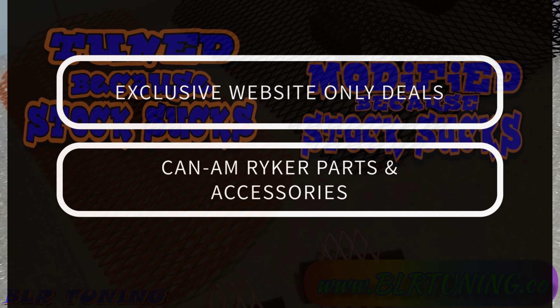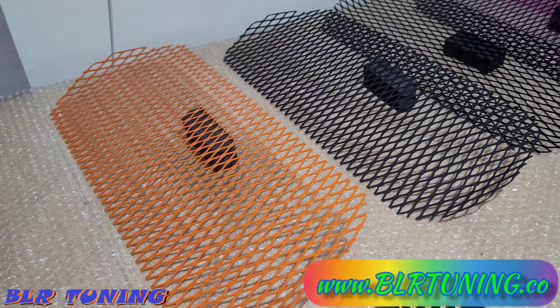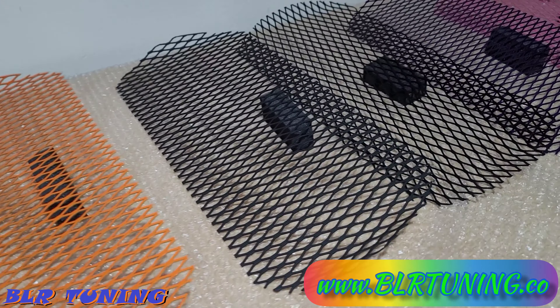You can select any of our other grills — we have all kinds of package deals going on there and we've tried to add something new every day. Our grand opening sale ends tonight — it's Sunday the 19th. Use discount code GRAND OPENING (all capital letters) at checkout and that will get you 12% off your order. That sale has been going all week, so go check it out at blrtuning.co.